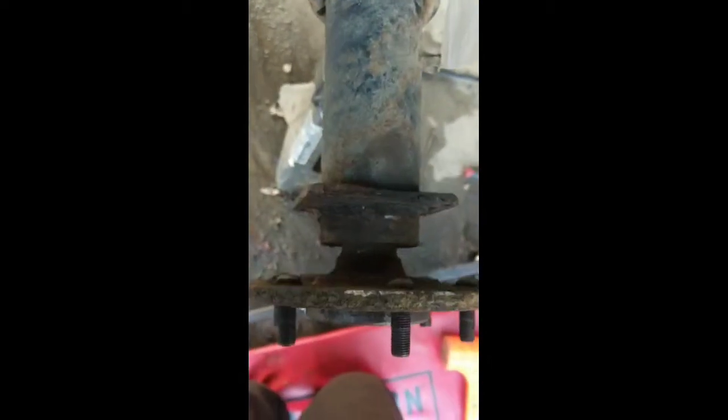Just bang it off of there - you might need a little persuasion. And you got your axle here, and right on the back of the flange here is where it's going to mount. Now it's a good idea to get a wire brush out and clean all this up a little bit.